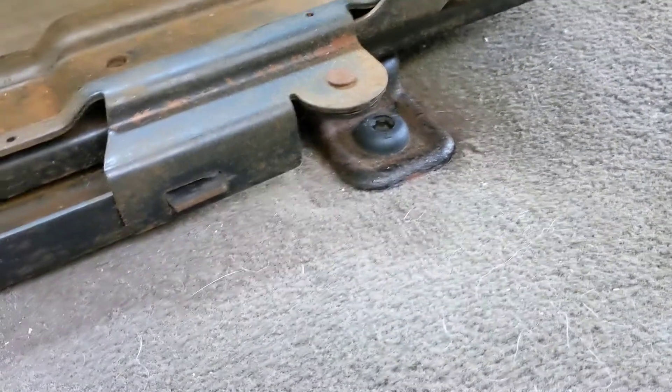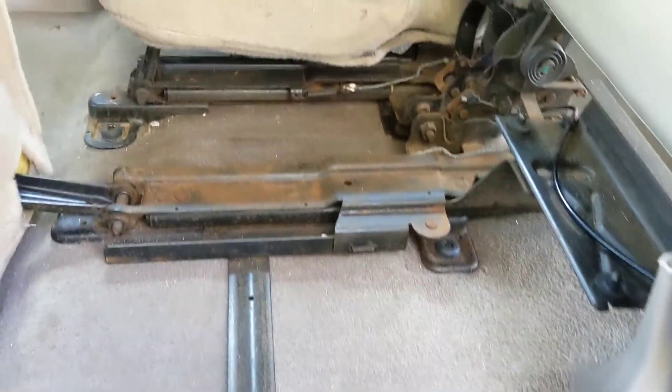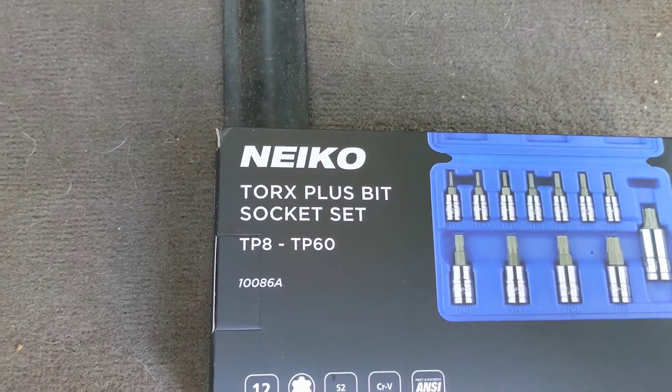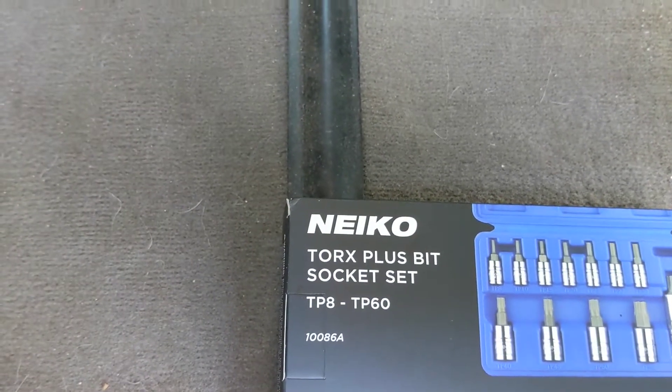They're a TP55. There's like at least a dozen, maybe 14 or so of those and all of them have to come out. Naturally I only had Torx bits, and I think the biggest one I had was a T45, so that immediately stopped the project.